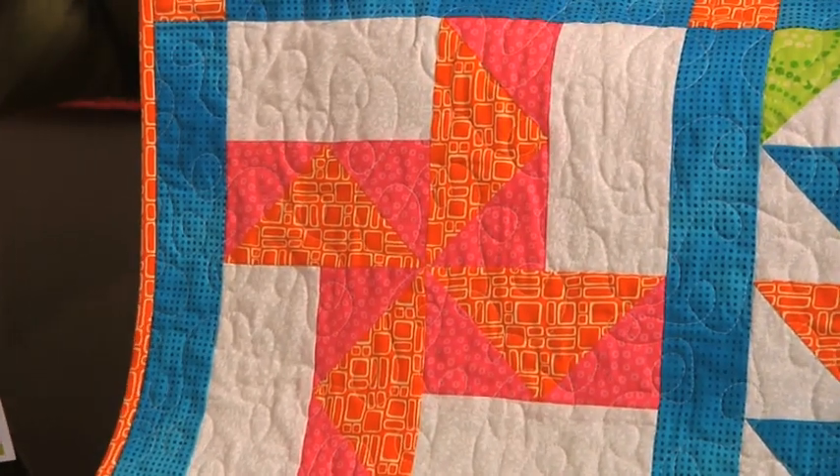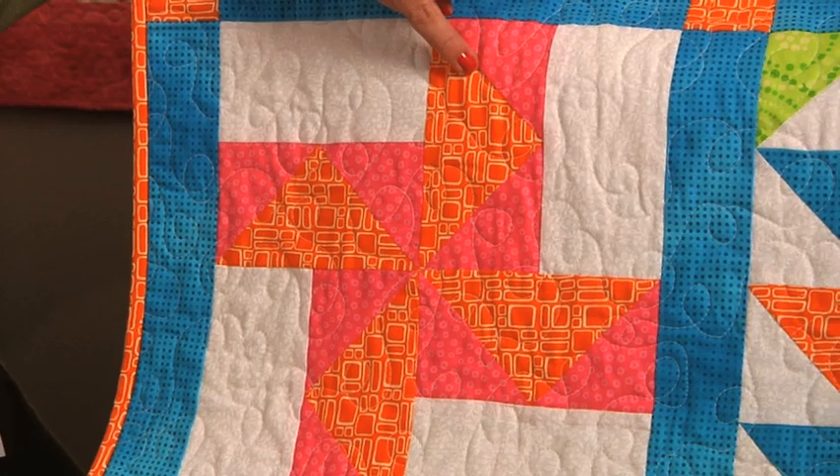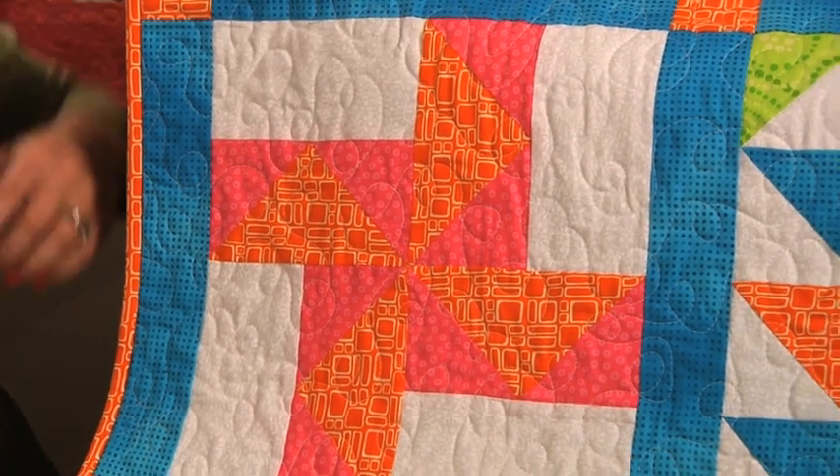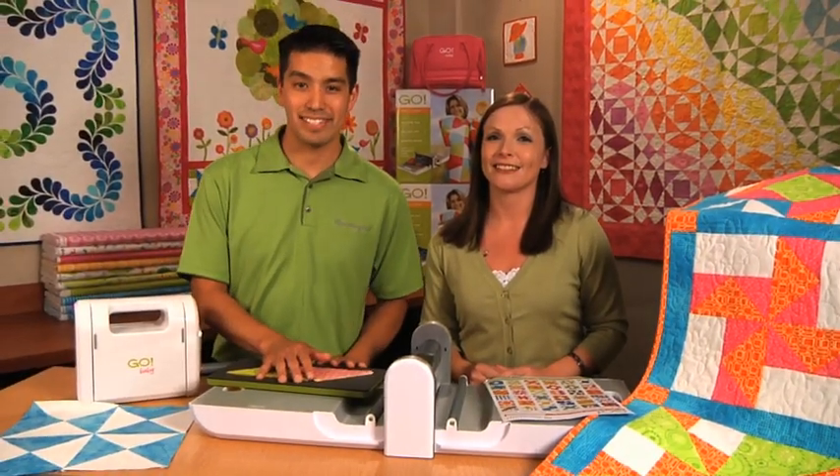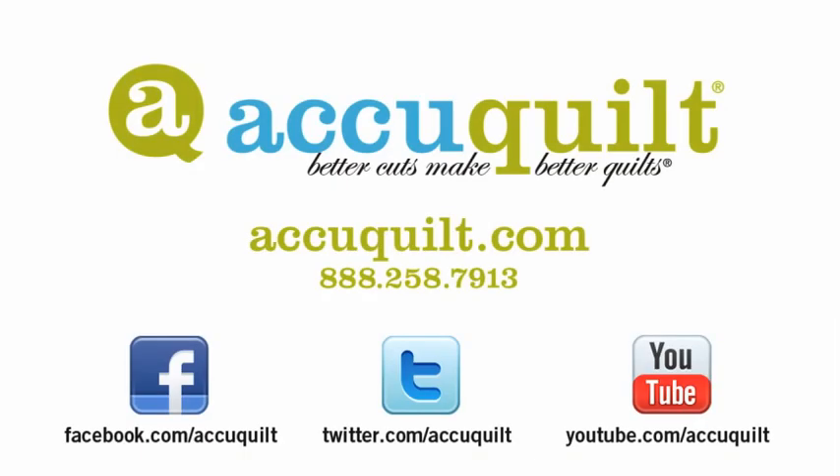As you can see here, our 4 and 7⅛ triangle right here is being put to good use. It's just another one of the reasons why better cuts make better quilts. See you next time. Thank you.